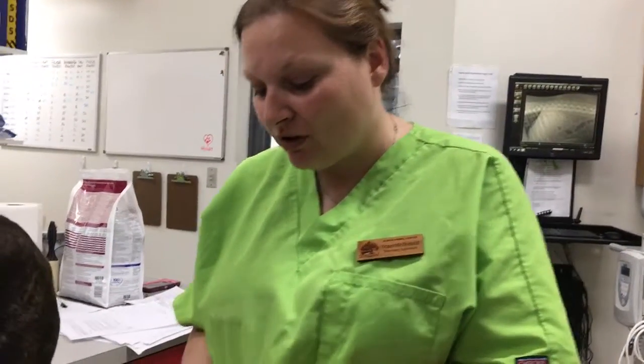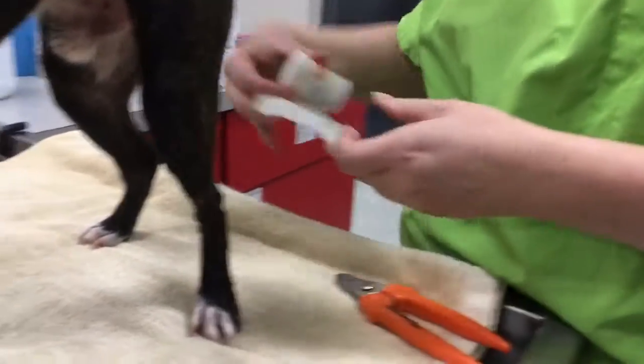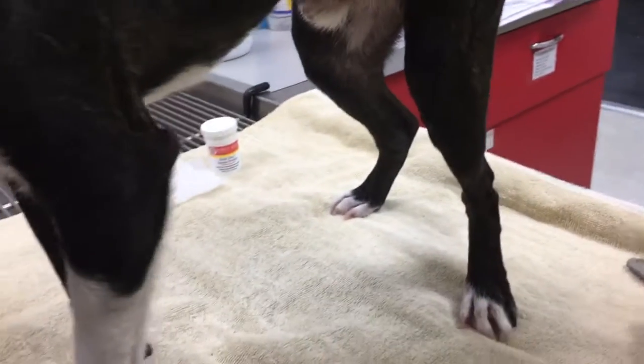This is task number 28 — we're going to trim nails. We have our clippers and a gauze pad in case we need to use our quick stop, so we're just going to set that here. Caitlin is going to hold for us, and as you can see, here are his nails prior to trimming.